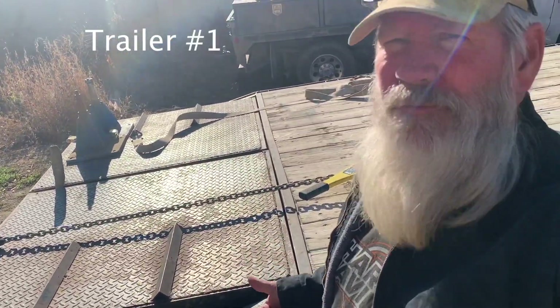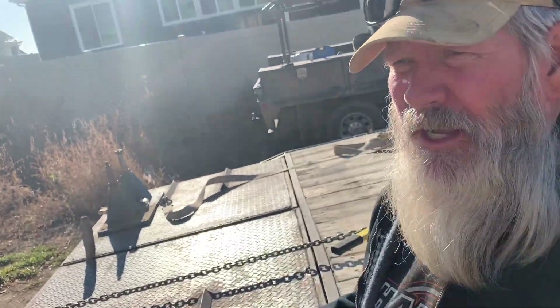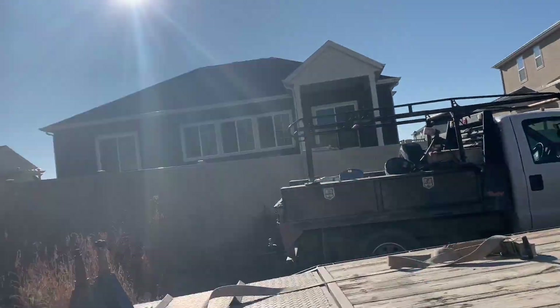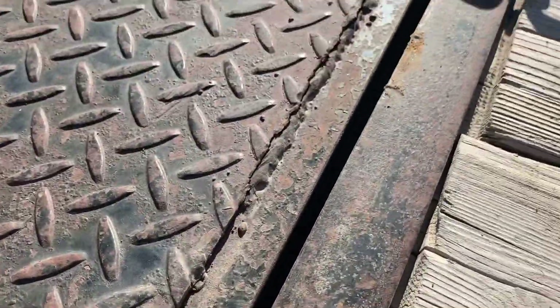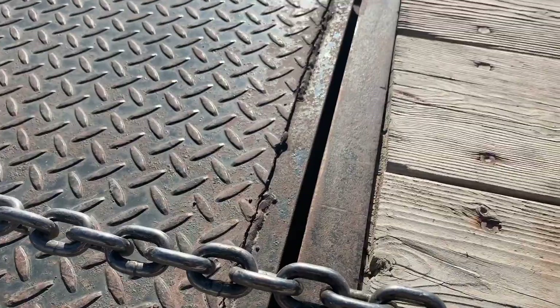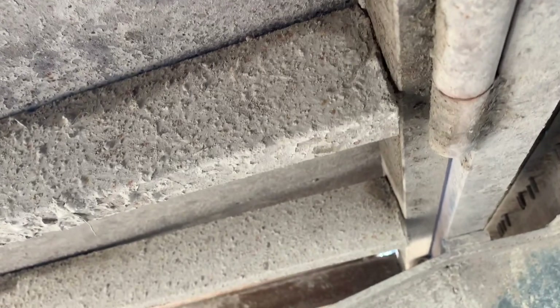Newest project — a friend brought this in yesterday. It's his yard, his trailer, and we have a problem. This is all broken up, all just welded. But here's where we really got into trouble: all of those cross members clear across there are also broken up.